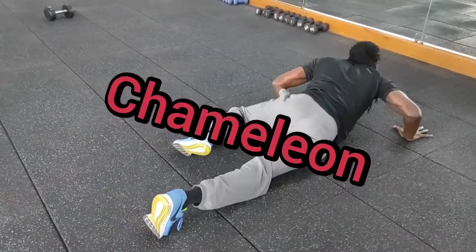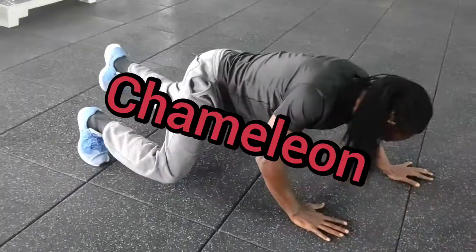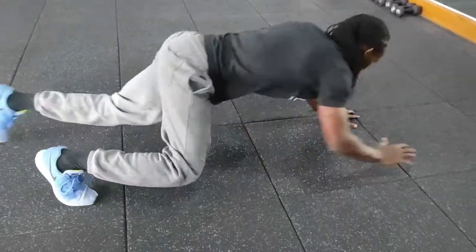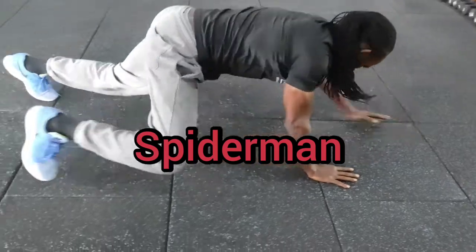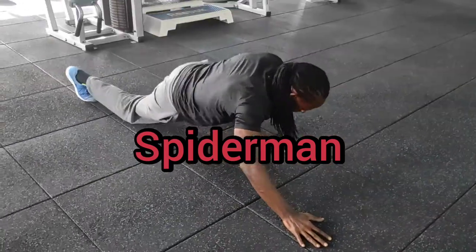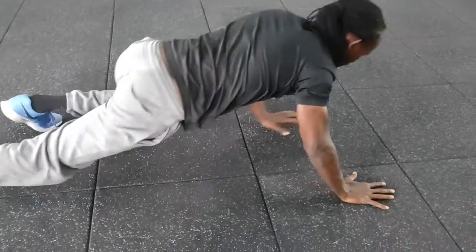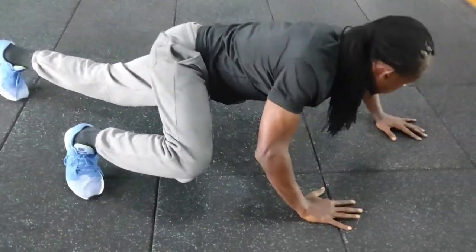Working on my core, my chest, hitting all the way up to my legs and other parts. Hitting the first round, the second round — it seems a bit easy, but as you progress, things get tough.